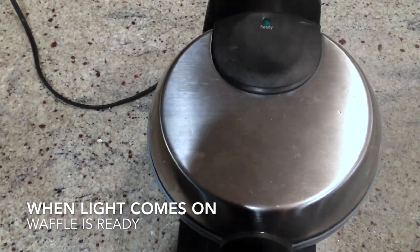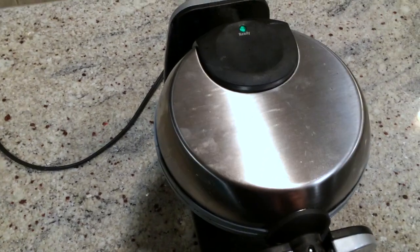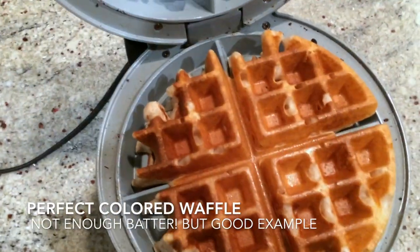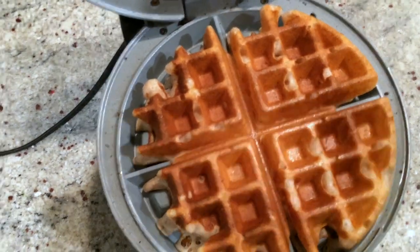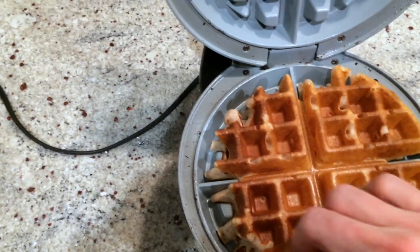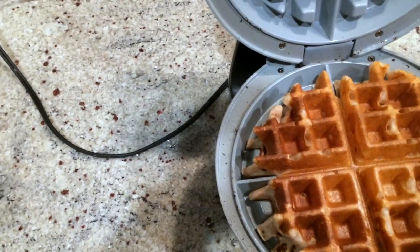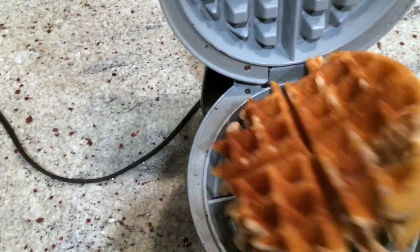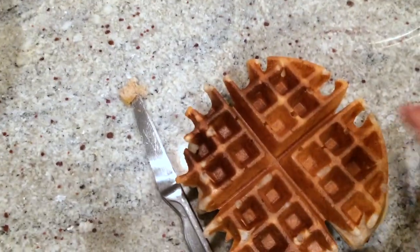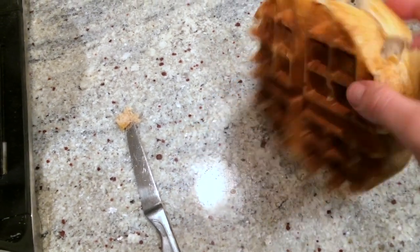I have a feeling the light is going to go off right now — yeah! So we're going to flip it back, and voila, open it up. Oh, that is beautiful! And although, as I mentioned, I didn't have quite the full amount of batter — check it out, look at that! Isn't that great? It's just so easy.